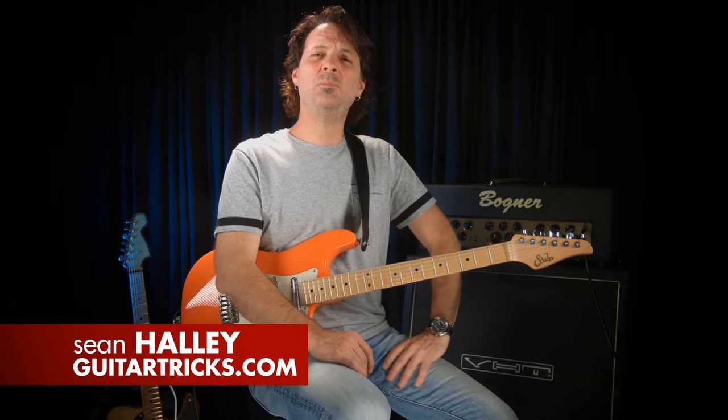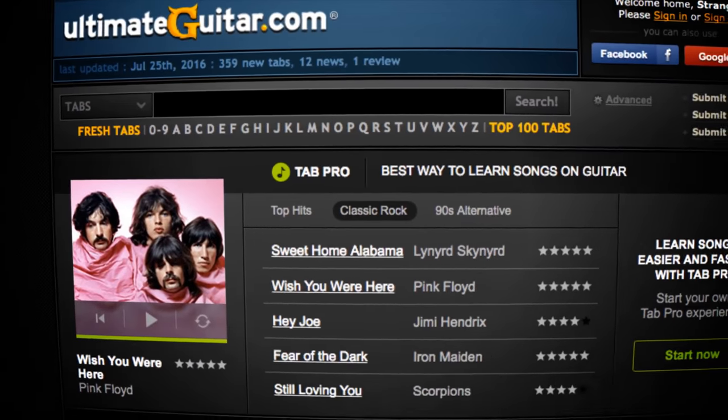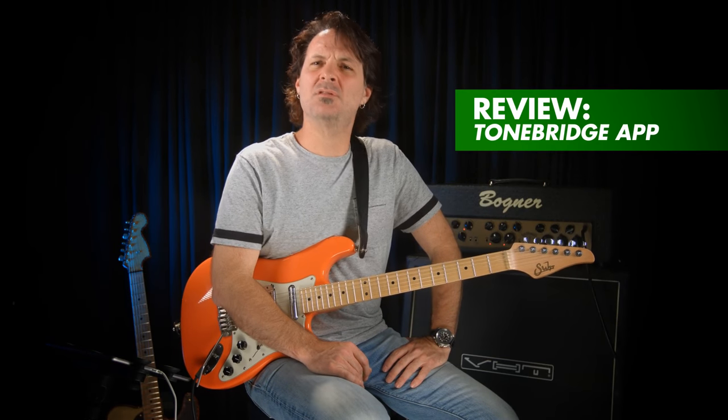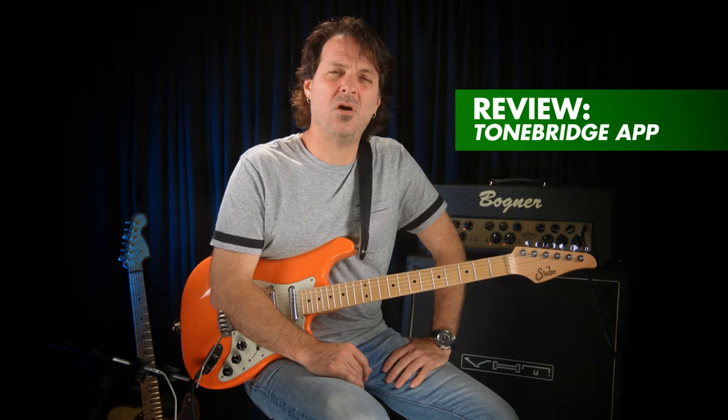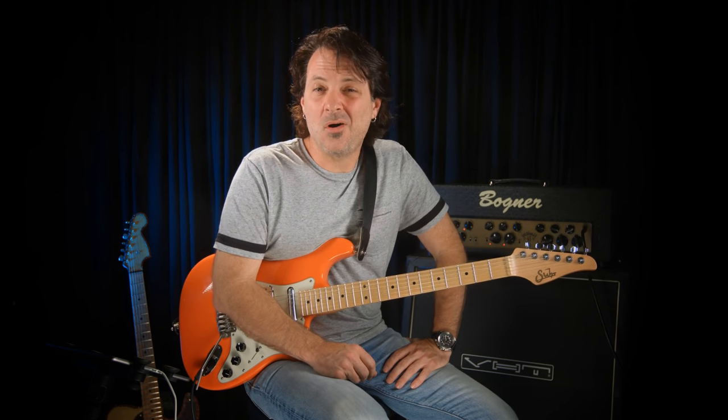Hey there, everybody. Sean Halley here for Guitar Tricks. I wanted to give you guys a sneak peek at a free new app from Ultimate Guitar, the fine folks who run the popular tab website. It's called ToneBridge, and it represents a really fast way to get to the heart of the guitar tones from some of your favorite songs without needing to know anything at all about guitar gear.